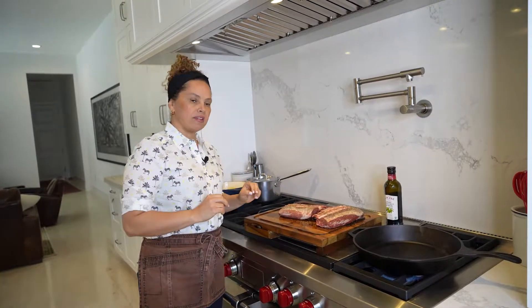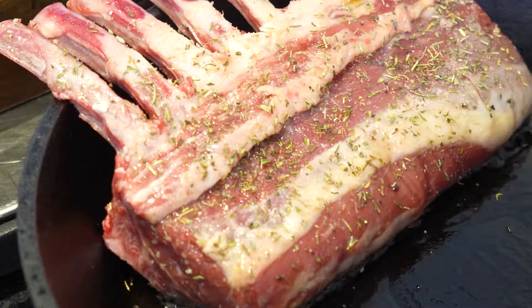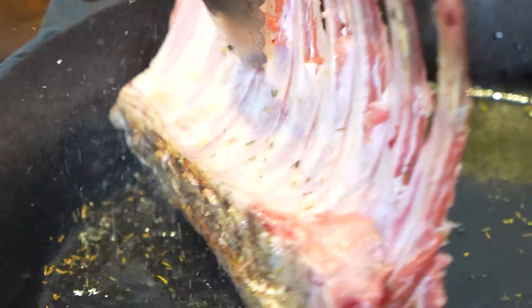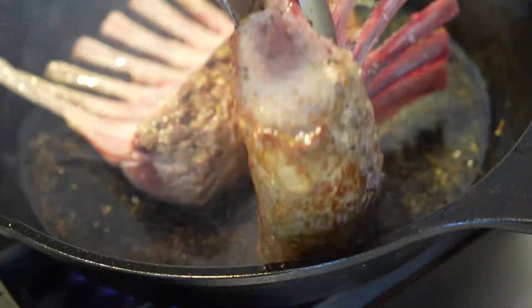Let's sear the rack of lamb. You need about four tablespoons of olive oil. Also on this side here — it's important.